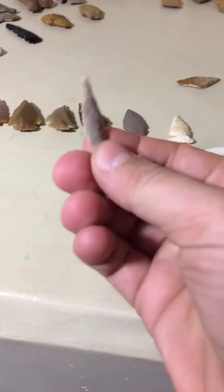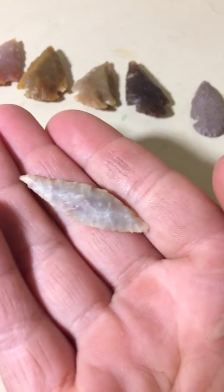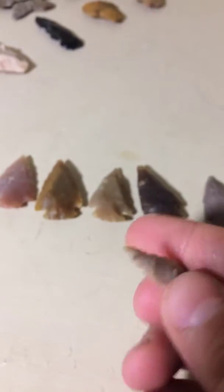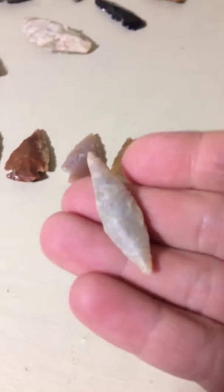Anyway, let me pull out this one. I'm trying not to do it with one hand. Real small. Real thin. I don't know if this could be considered a point. There's not really a base or anything. It's something, though.